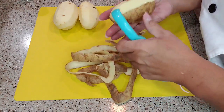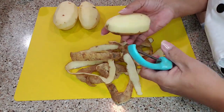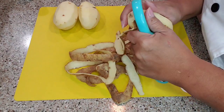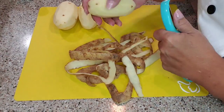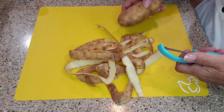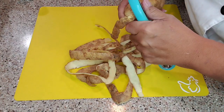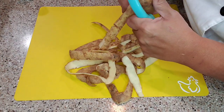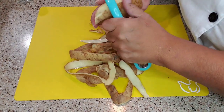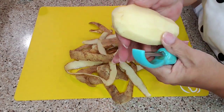Peel your potatoes and then we're going to quarter them — only in quarters. I don't want to put them in whole because I want the cooking time to be shorter. They'll cook faster when they're smaller, obviously. I'm going to rinse them before I cut them because I don't want any dirt in the mix. Even though they've been washed, you can still feel and see the stuff that gets on them.